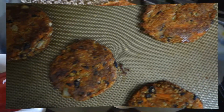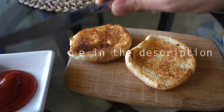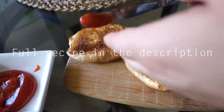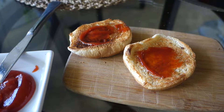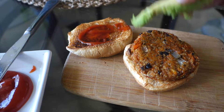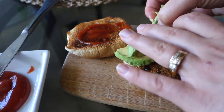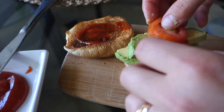Alright, so here is some ketchup. We're gonna add a patty, one avocado, and some tomato.